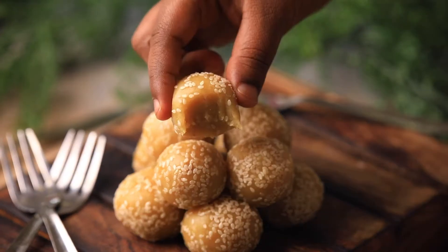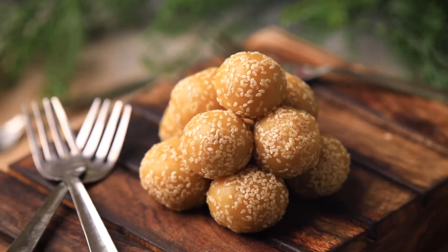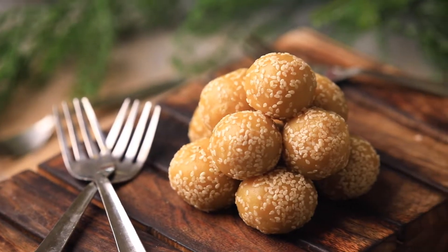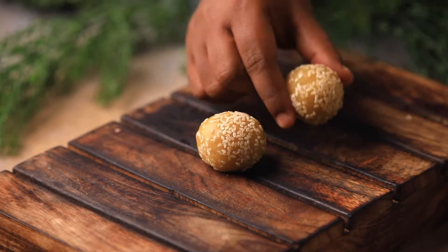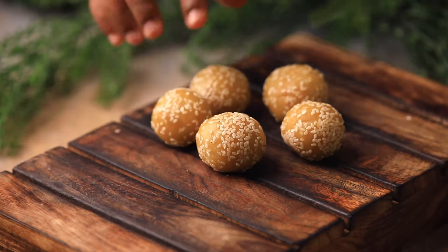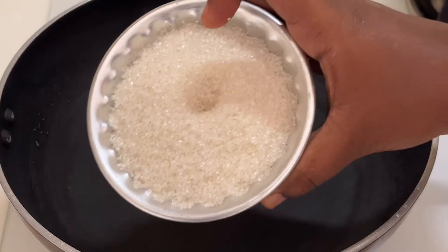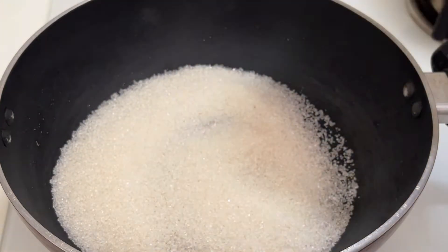Hello everyone, welcome to our channel Cook with Cookie. We try to keep ourselves healthy — as a mother or as a wife, we should be healthy ourselves and also take care of our family's health too. With simple ingredients available in the kitchen, let me show you how to prepare wheat flour sesame seeds laddus that are very healthy. I'll discuss the health benefits — please watch the video till the end.